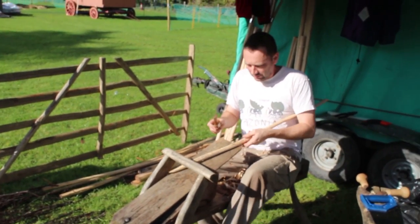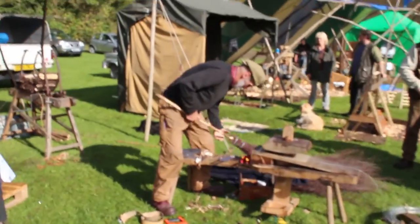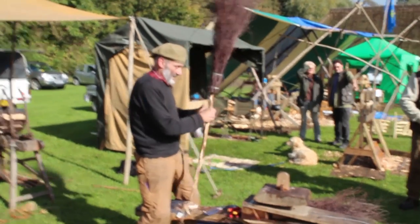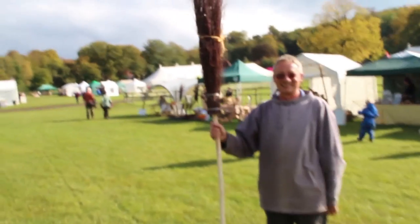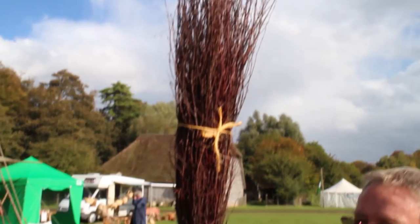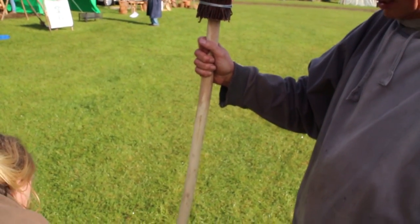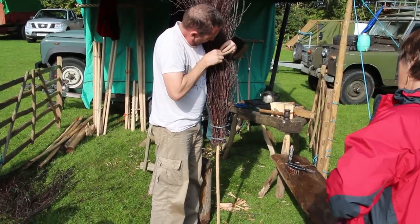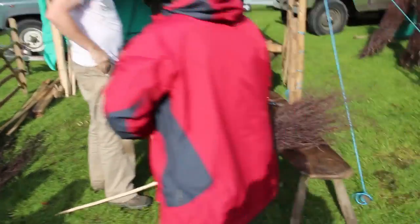He's doing really well — this is Phil's first attempt at broom making and I think he did very well going into the competition. Alan's making sure he's getting his head nice and firmly into the broom by giving it a good bash. And here we have finished brooms coming along really well. That's Chris with his broom — it looks a fine broom.